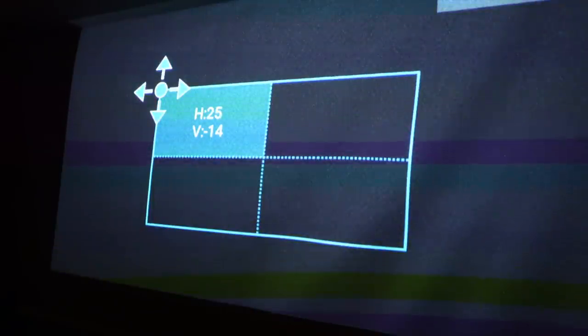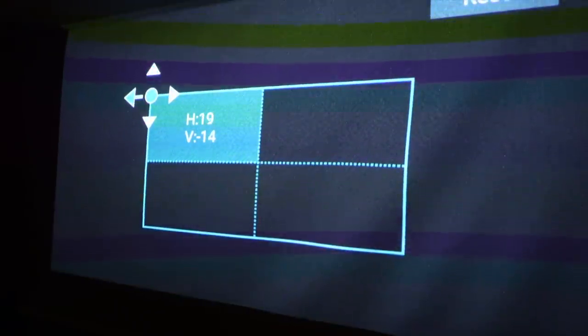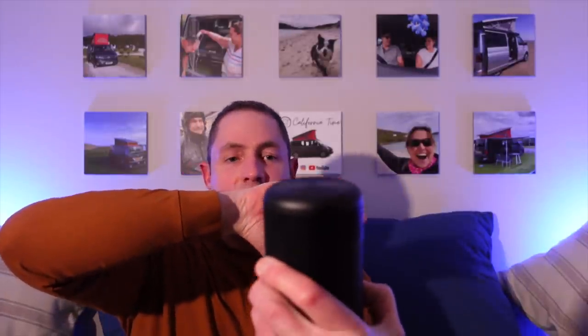It's got really clever picture adjustment, and I'll show you that in the van. Usually with a projector you've got to have it dead centre, otherwise the picture looks all weird. But you can have this off at an angle, up high, or down low — it's really quite clever. We've tried it in our bedroom on a bedside table, projecting onto a screen at the end of the bed, obviously offset, and you can adjust the picture perfectly so it's nice and flat. Looks absolutely spot on.